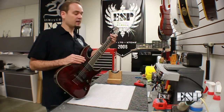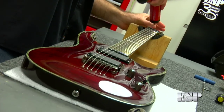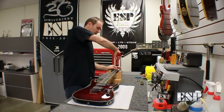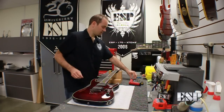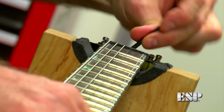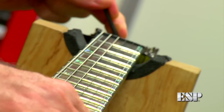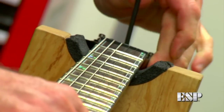They're actually just buzzing really, really loud. In this case, you can tell that the neck has reversed bowed like this, and we need to release some of the tension on the neck with the truss rod. We'll do this by taking off the truss rod cover here at the headstock, removing this truss rod cover. Then we'll take our 4mm Allen wrench and insert it here at the opening. What we want to do is release the tension, so we're going to be turning counterclockwise.